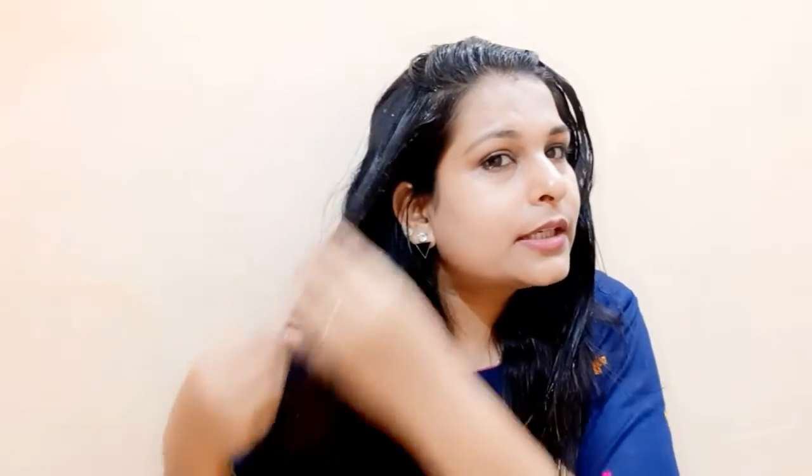Lemon will also add shine to your hair. First apply to the scalp, then apply it through the lengths of your hair, and make sure to coat everything well.